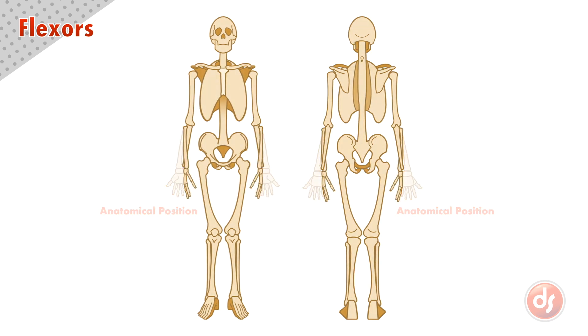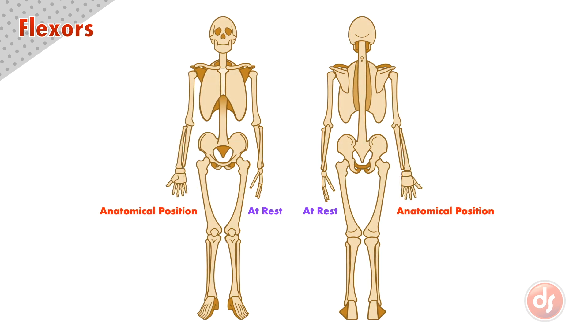Keep in mind this is different than when we stand at rest, where the palms face the inside of our body. Keep this anatomical position in mind when we discuss the placement of our arm muscles.